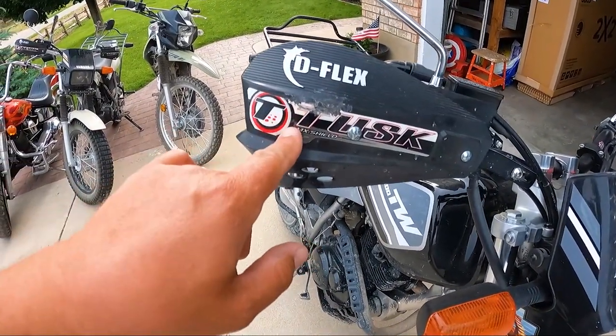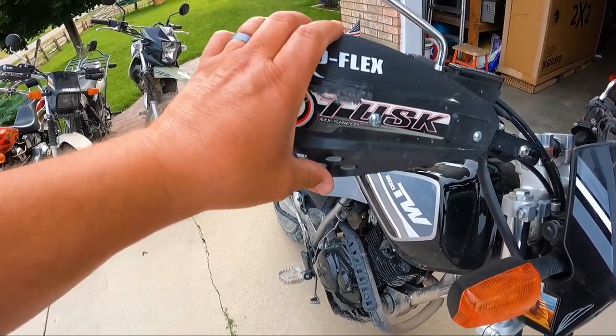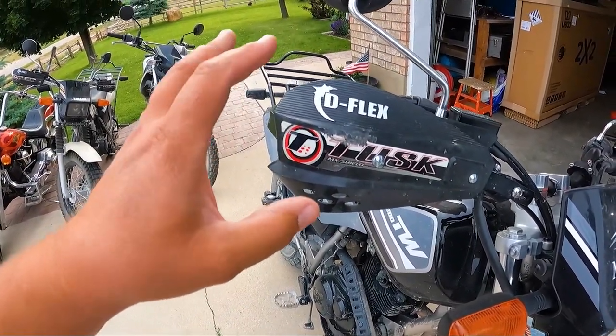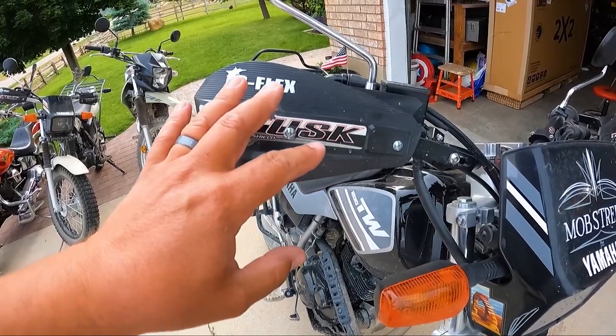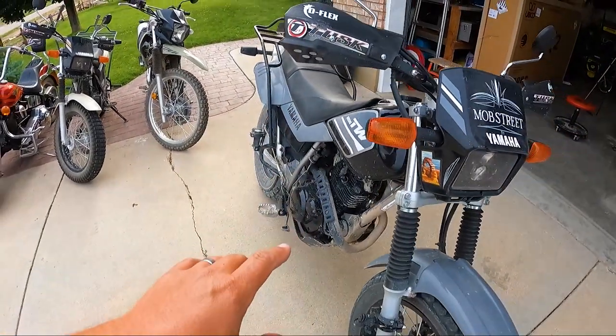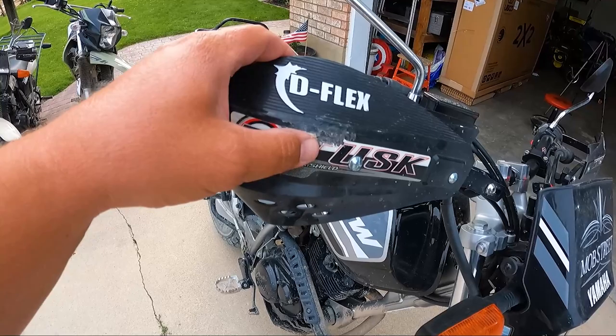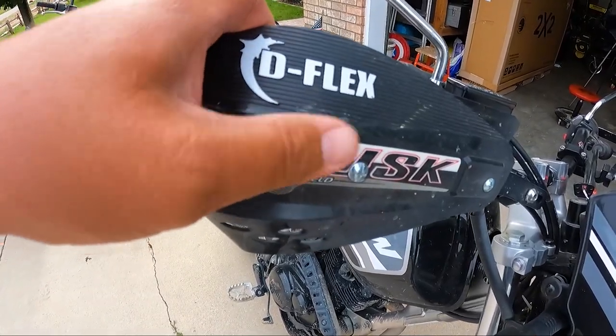Right here on my Tusk hand guards. These are the Tusk D-Flex with the MX shields. I've said these things are great and recommended them all the time, and this last time they saved this whole side of the bike — it just took a little bit of a spill right there on the hand guard itself.